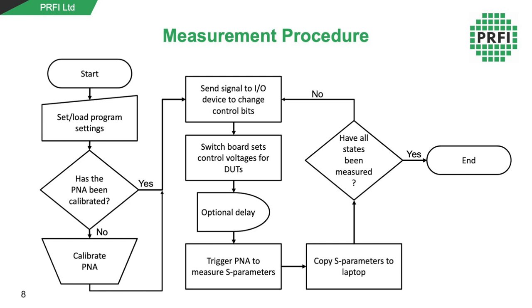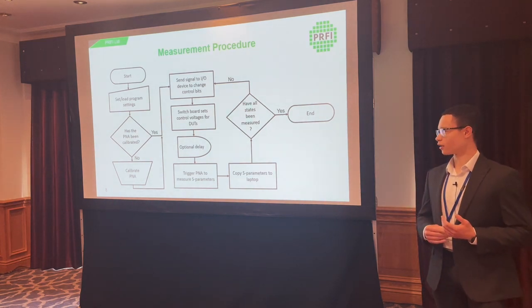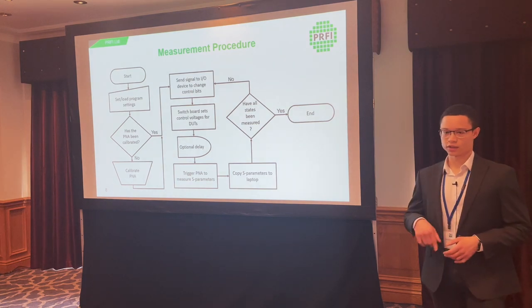In the main automation loop, the laptop sends a signal to the input/output device to change the control bits, which then goes to the switchboards to set the actual voltages on the control pins to the devices under test. There's an optional delay before triggering the S-parameter measurement, needed for devices with a particularly large settling time, to ensure measurements don't start before the gain phase states have changed. In practice, we tried a few different delays and found they had no effect on the boards we were measuring. We then copy the S-parameters to the laptop and to a server for remote monitoring and backup. If all states have been measured, you finish; if not, the loop repeats.